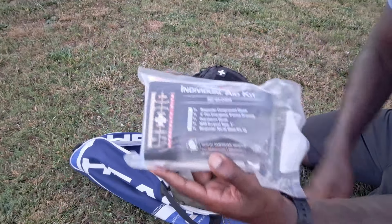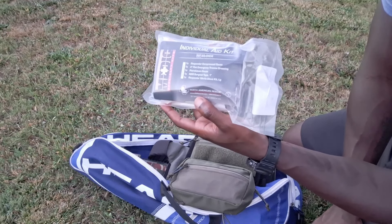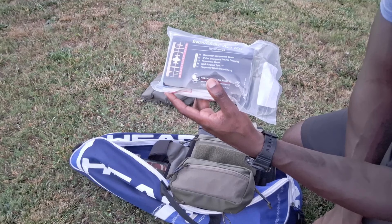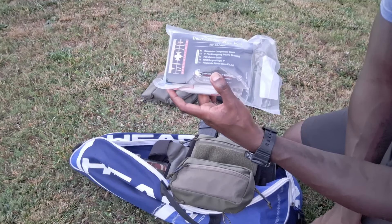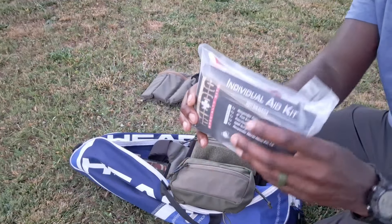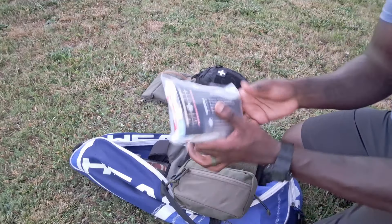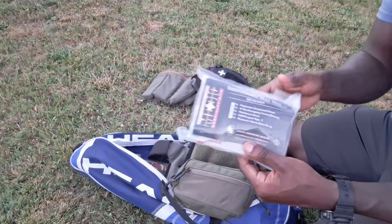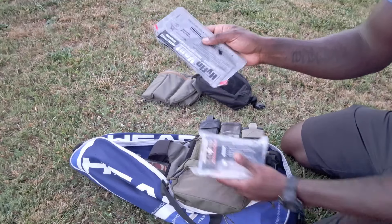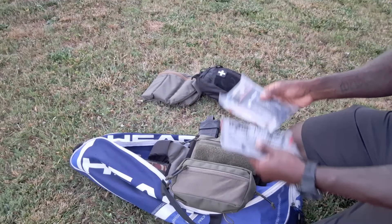Inside the NAR kit you get a Responder compressed gauze, a four-inch flat emergency trauma dressing — an Israeli bandage like the small one in the front pocket — petrolatum gauze, North American Rescue surgical tape one inch wide, and a pair of size large nitrile gloves. I like these a lot; they pack down nice and small and fit in dangler pouches, GP pouches, or even a cargo pocket. To back those up, I also have a pair of chest seals — now you've got a pretty decent kit.